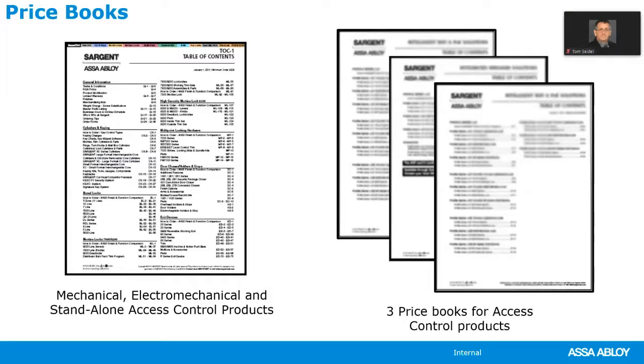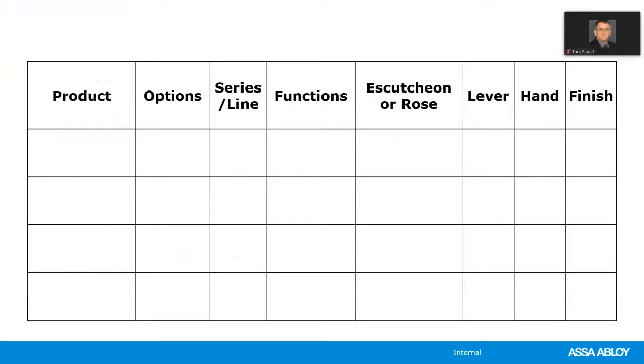Next we're going to take a look at how you order the products. With Sargent products, all products are ordered in pretty much the same manner. We always list the options first. The first example is exit devices. An option is any variation to the standard product offering. In this example, we're specifying 12-dash, which specifies fire rating, and 56-dash, which specifies electric latch retraction.